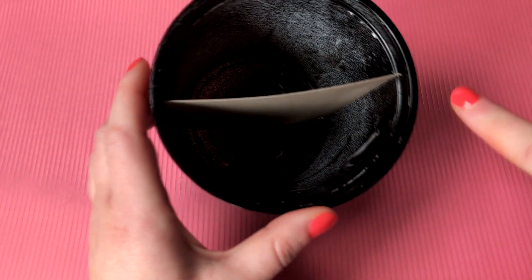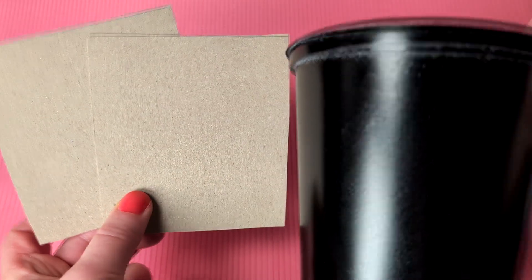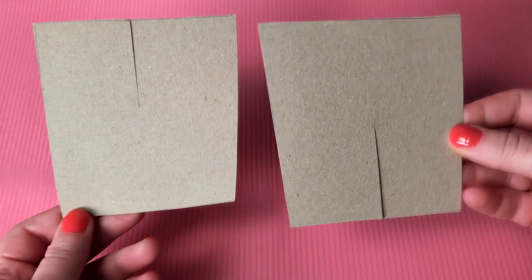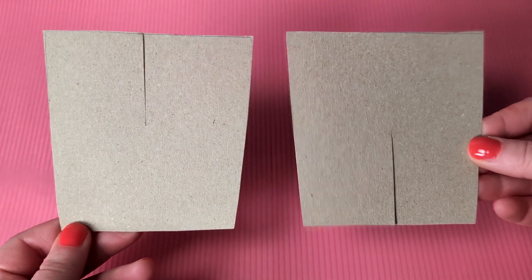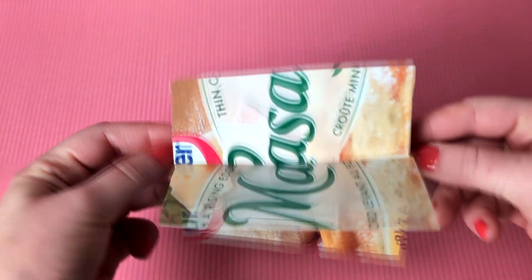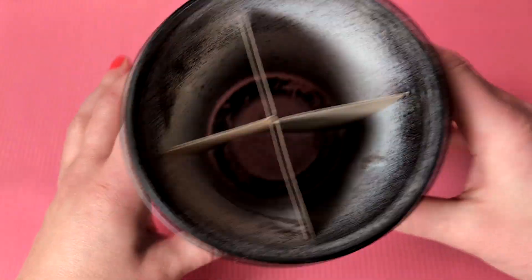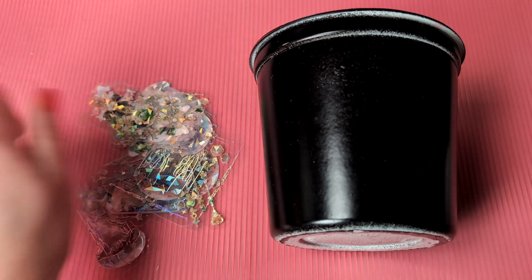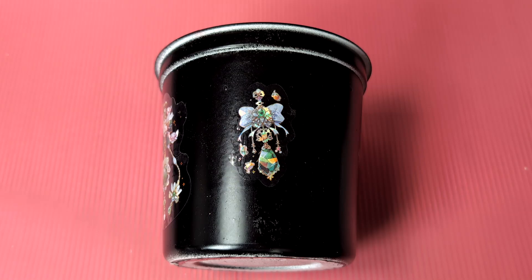I add some glue to the bottom to secure it in place. With the second container, I do the same thing — trace and cut — and then make a cut in the middle from one side only. I make sure they fit the container and cross them in the middle, sticking them in the center and adding some glue to the bottom. Now let's give these containers an extra makeover with stickers. I've had them for a while, so now it's time for them to shine.